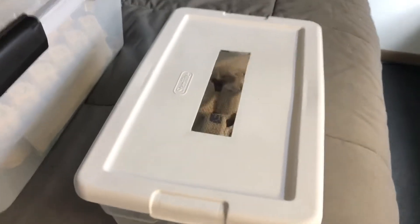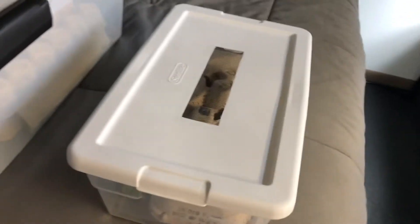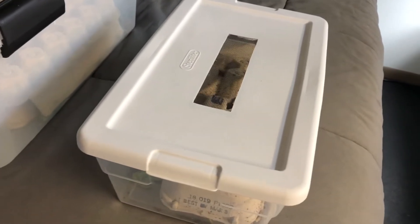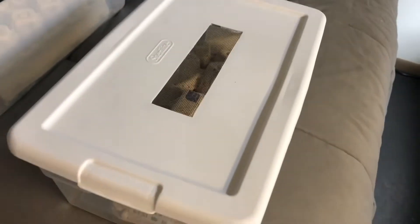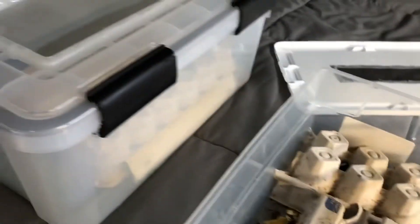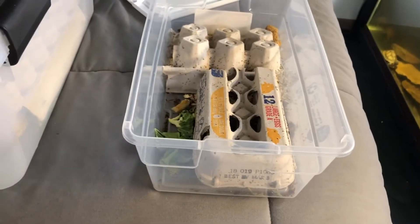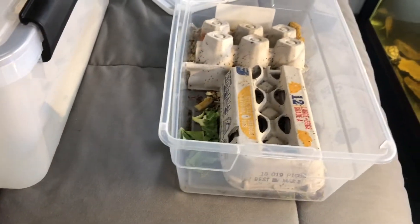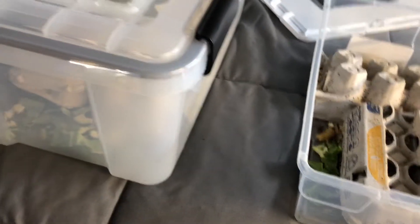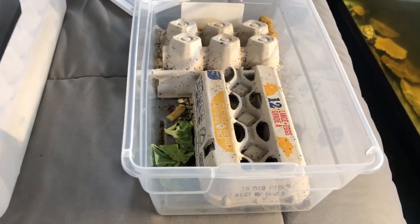Hello, this is DIY Reptiles. Today I will be sending you guys back a couple of months and doing a couple different updates leading up to now of these guys' progress. These are the Red Runner roaches and the Madagascar hissing cockroaches. I did a video on both of these — how to set them up — and I've had them in these enclosures and they've been doing really well. So I want to show you guys the progress they've made and just how they're doing.